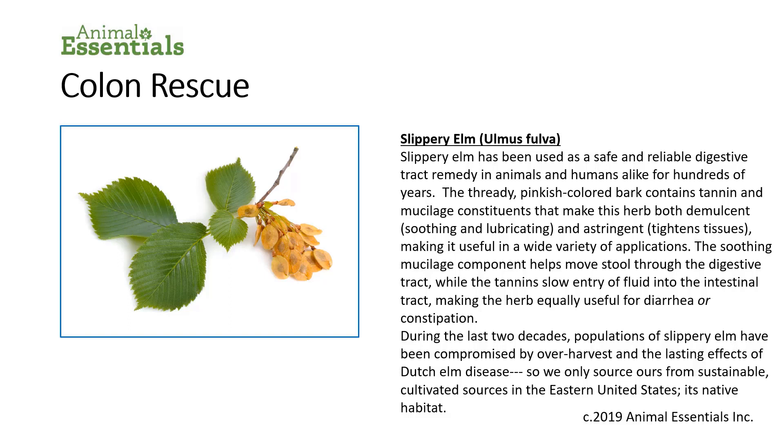Slippery elm bark — Ulmus fulva is the Latin name — has been used as a safe and reliable digestive tract remedy in animals and humans alike for hundreds of years. The bark contains tannin and mucilage constituents that make this herb both demulcent (soothing and lubricating) and astringent (it tightens tissues), making it useful in a wide variety of applications. The soothing mucilage component helps move stool through the digestive tract, while the tannins slow entry of fluid into the intestinal tract, making the herb equally useful for diarrhea or constipation. During the last two decades, populations of slippery elm have been compromised by overharvest and the lasting effects of Dutch elm disease, so we only source ours from sustainable, cultivated sources in the eastern United States, its native habitat.